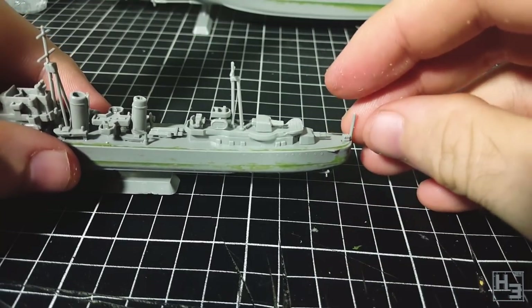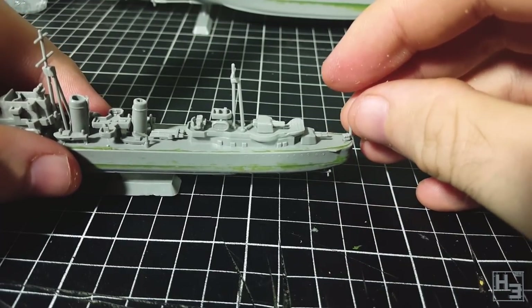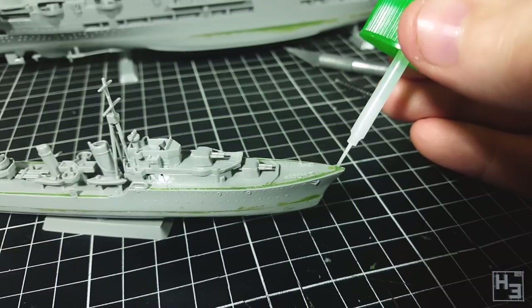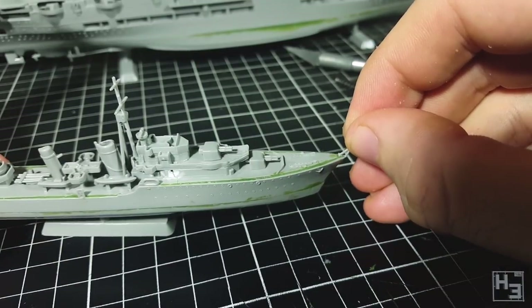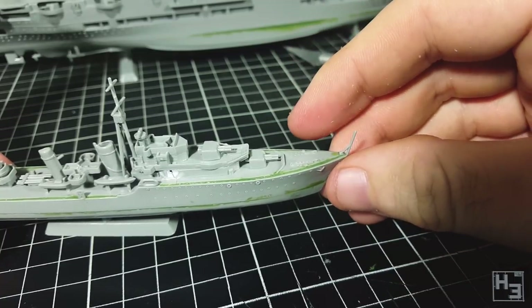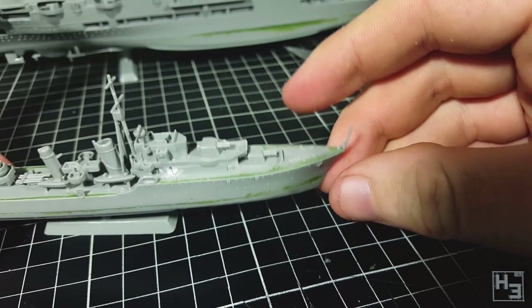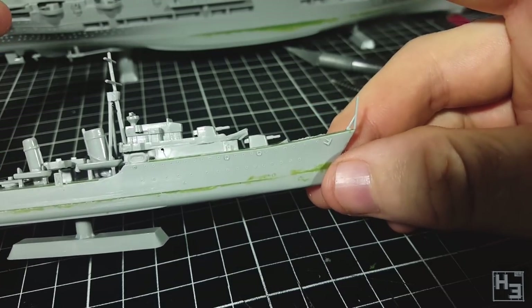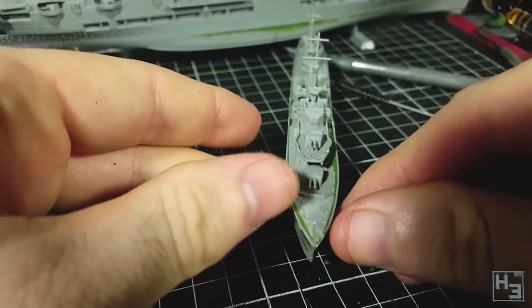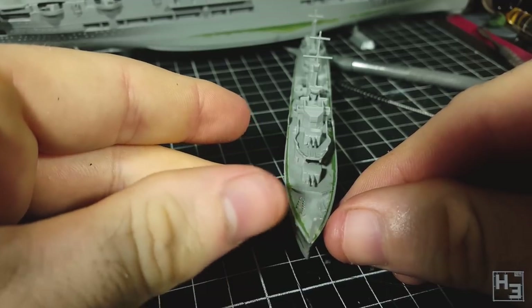Then come some finishing touches. First, this pole at the rear of the ship — nothing especially noteworthy about installing this. The bow pole is a bit of a problem though: I didn't realise the gap at the front of the hole was for this pole, so it's full of green stuff now. I cut down the block on the bottom and glued it in place anyway — probably not perfect, but there are a lot of other less than perfect parts on this ship. And that's HMS Eskimo done.